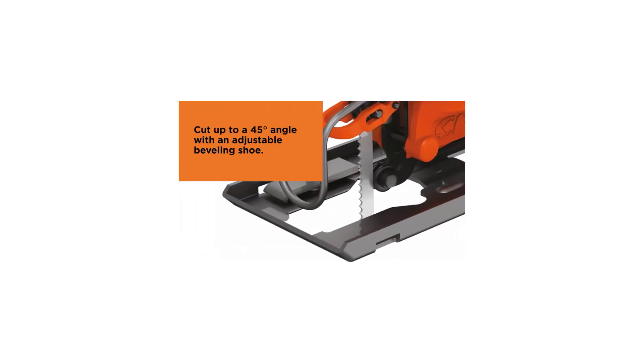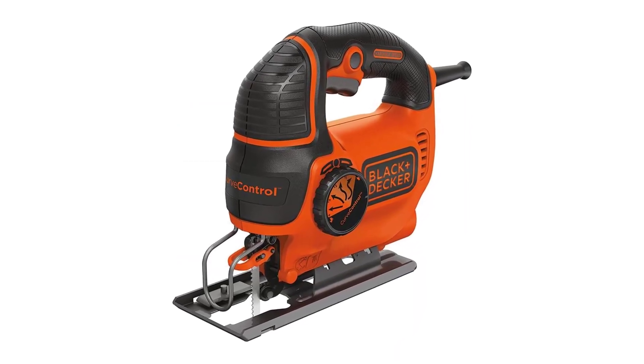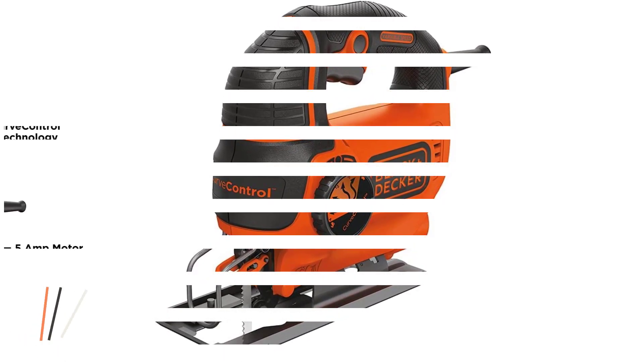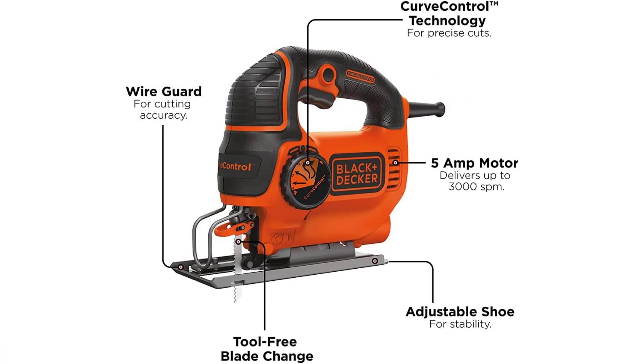Number 3: Black+Decker BDEJS600C Corded Jigsaw. The BDEJS600C is one of the most cost-effective jigsaws found within our review today. Many people may assume that cheaper equals a less-than-reliable model made of cheap parts, yet this isn't the case here. The BDEJS600C includes all the features that you'd be looking for in a jigsaw, as well as a unique feature in the curve control technology, which allows you to choose between one of four customized settings of the saw's orbit when in use.